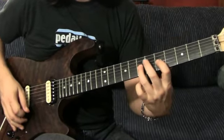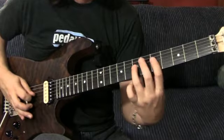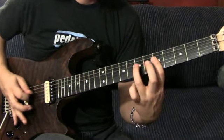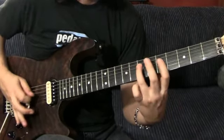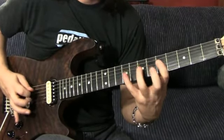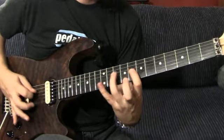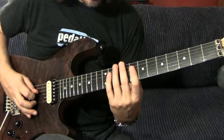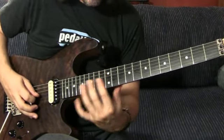It starts on a box pattern — seven and fifth fret in the middle two strings. I'm going to play it slow so that you can see where my fingers are moving. Move it up three steps. Move it up to the A on the 14th fret.